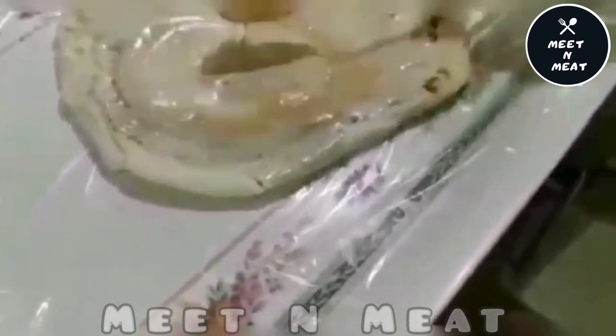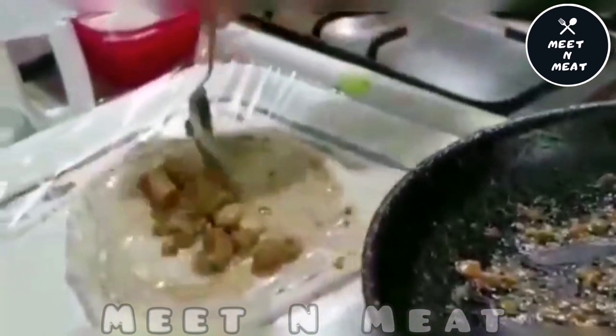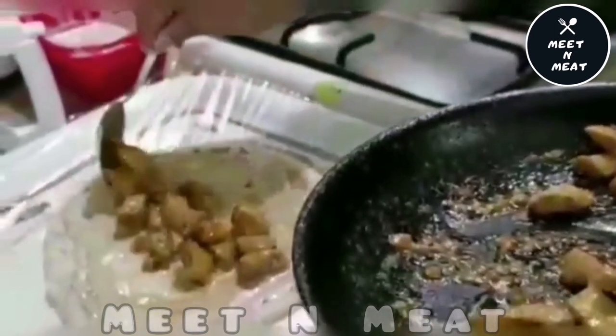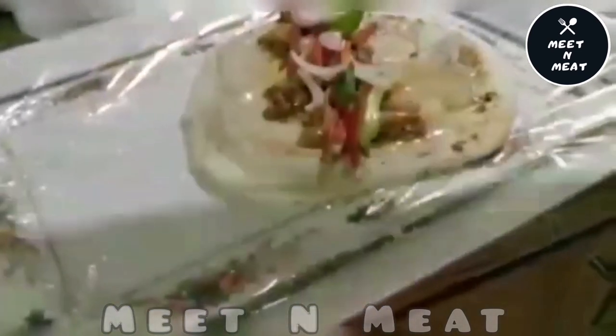We'll add red sauce to make it spicy, then the cooked chicken. Our vegetables for the salad — cucumber, carrot, onion, and green chillies. Then we'll add some white sauce on top. And our shawarma is ready!